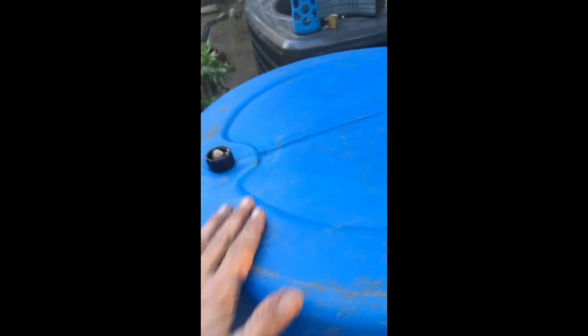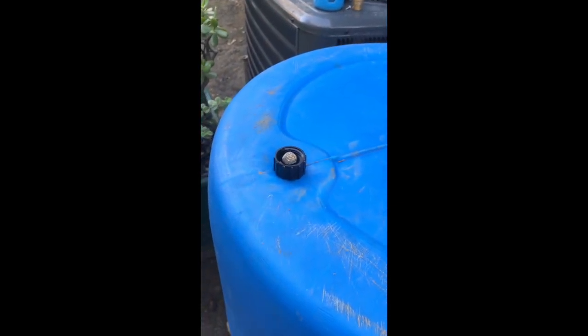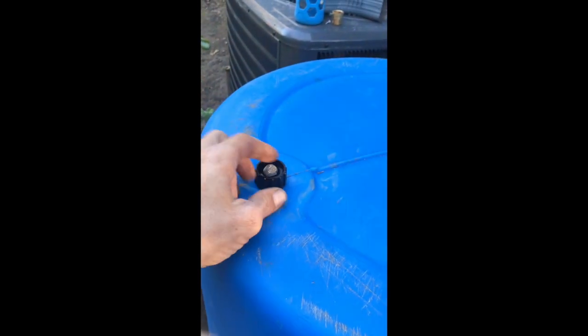With the barrel inverted, there's a relatively smooth top, so it's much easier to clean off debris and it just looks nice over time.